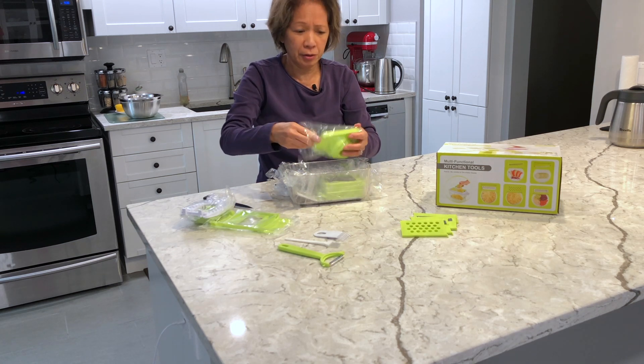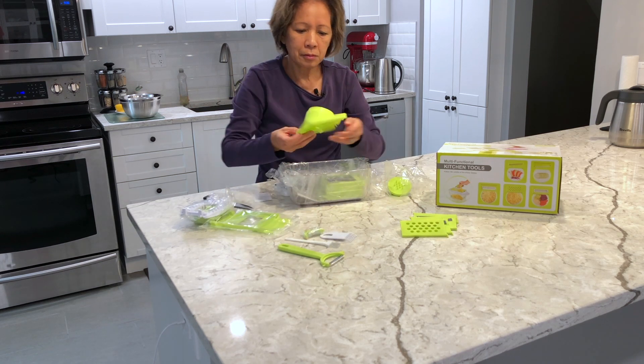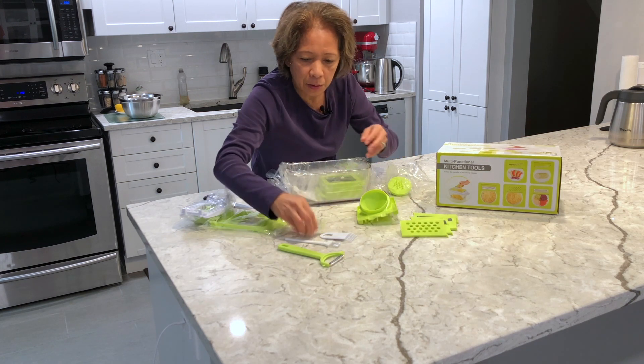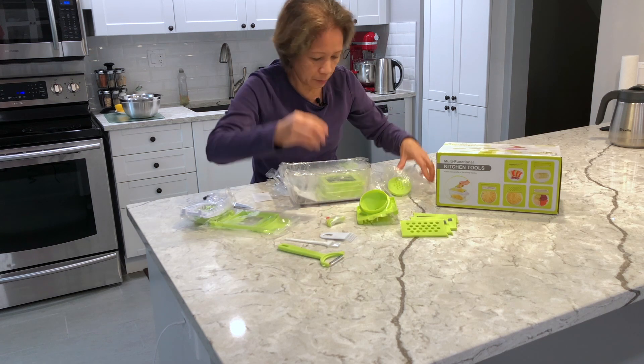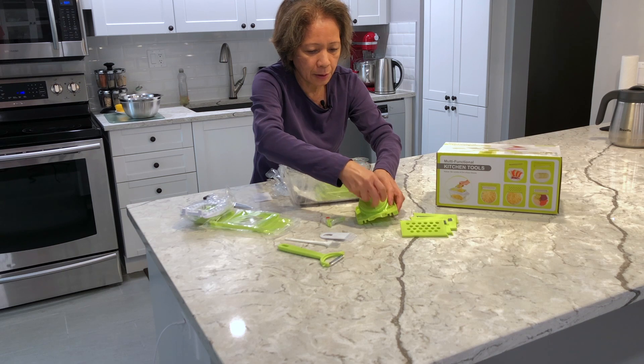For about 40 bucks you have all this! Oh look at this one — not sure what this is yet, I have to read the manuals. I think this one goes here — yep.